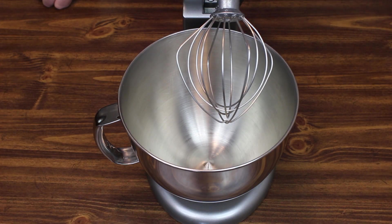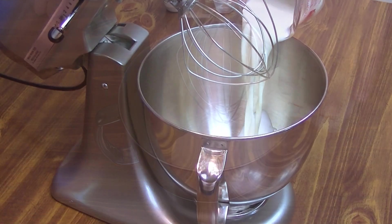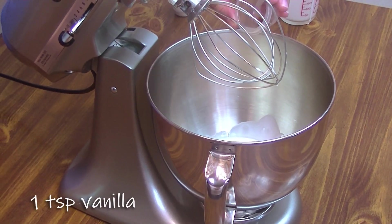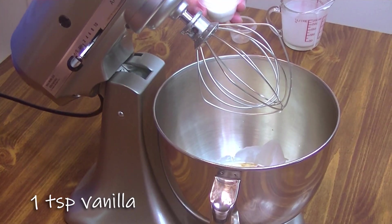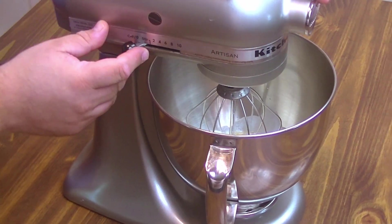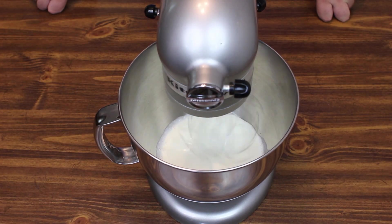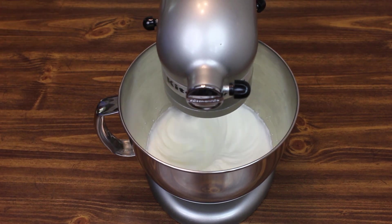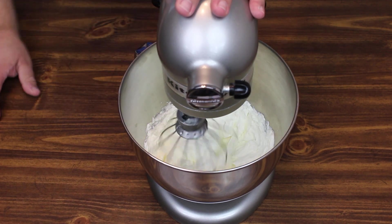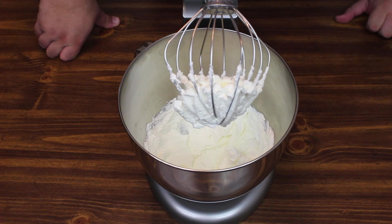Now most importantly, we're going to make our whipped topping. Because strawberry shortcake isn't strawberry shortcake without whipped cream. So we're going to take a cup of heavy cream, a teaspoon of vanilla, and two tablespoons of sugar, and get it in our mixer with the whisk attachment. We're just going to whisk this for about three minutes until soft peaks form. Okay, let's see how we did — oh man, looks awesome. Now we get to assemble and enjoy.